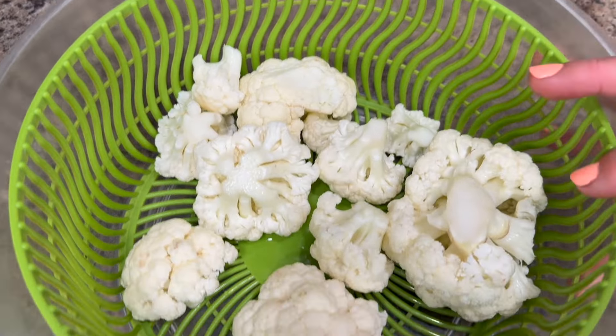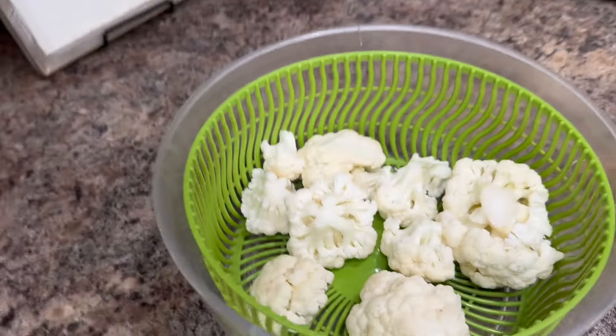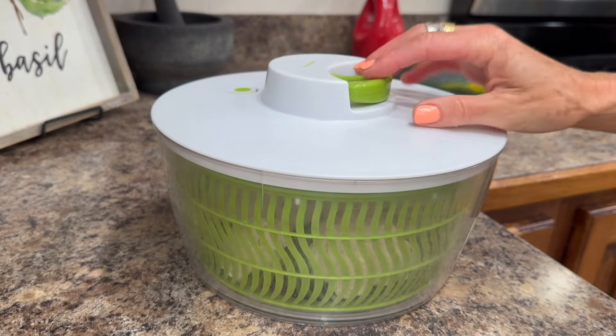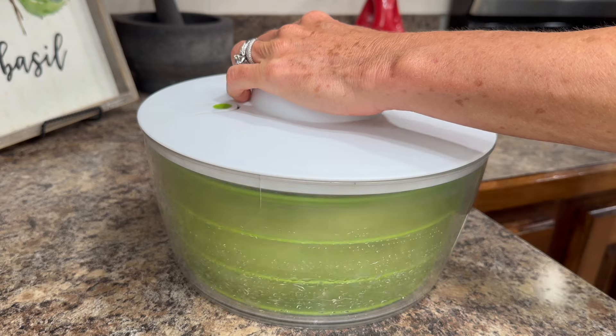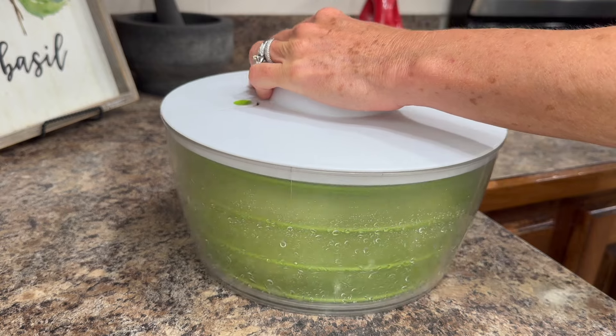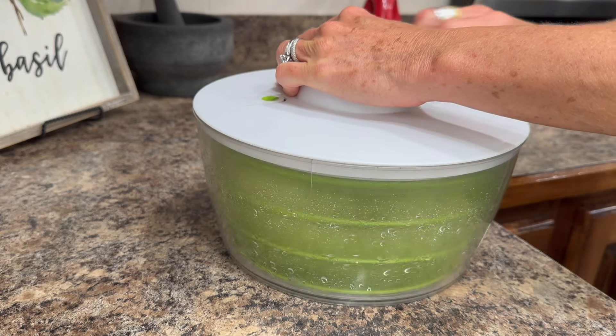For the cauliflower, I rinsed it really well in the water with baking soda. I don't like to put cauliflower in the refrigerator wet at all, so I put it in the salad spinner to spin off the extra water so that it stays really crispy in the refrigerator after being washed.